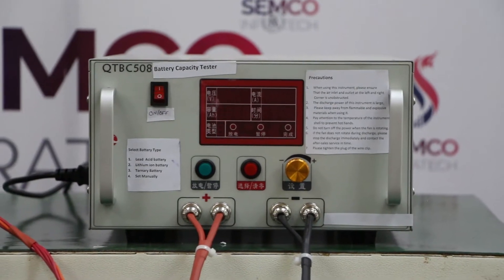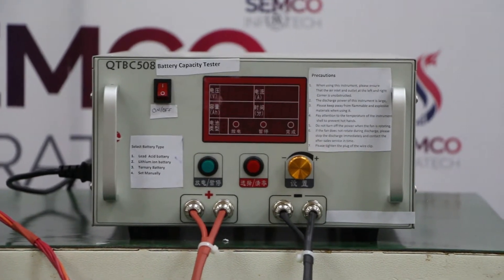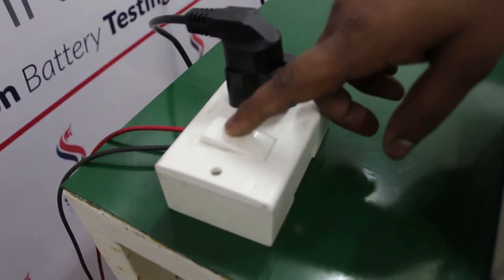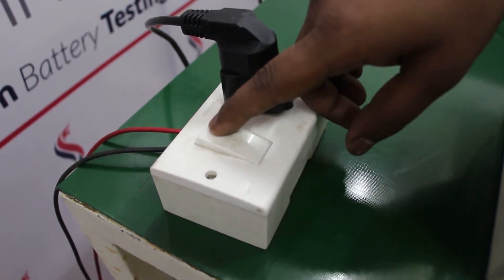Hello everyone, my name is Arjun Sani and I am a technical engineer at Samco Infratech. Today I am going to demonstrate about a machine QTBC 508 discharger. We can see this machine is operated at single phase 220 volt AC. Now I am going to switch on the machine.